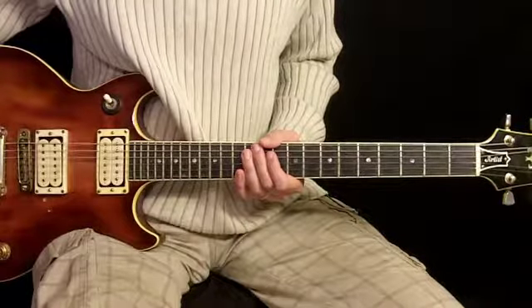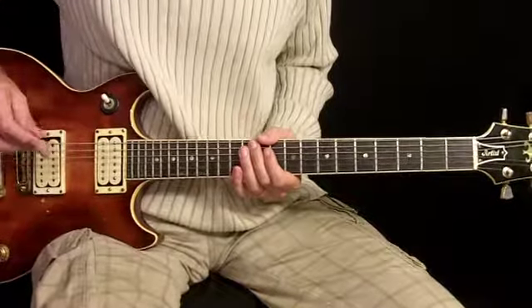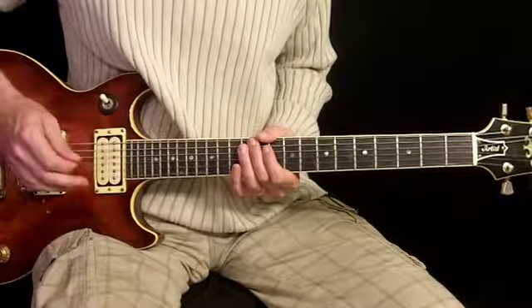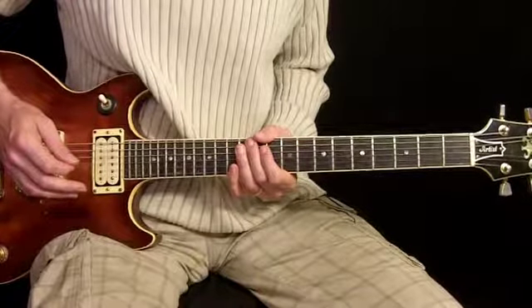This is Magic Carpet Ride by Steppenwolf. I'm going to start with the intro, which is mostly just some noise. Before I start, I'm going to let you know I've got some effects on this to make it sound like the recording.